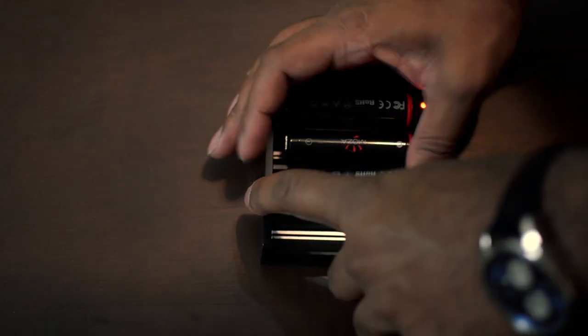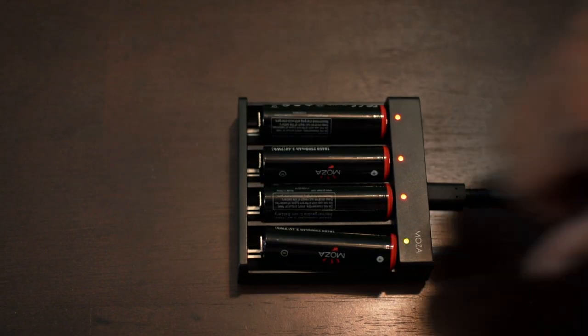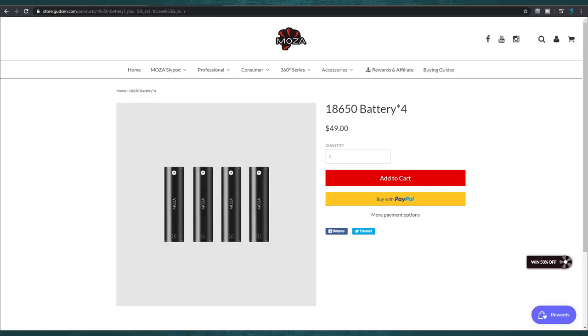Cause of the problem: Moza batteries. A lot of people were talking about these saying they just didn't work right. Particularly, people online were saying that when they put the batteries to charge, three of them were red and one would light up green, indicating that one was charged and the other three still had to charge. The problem came around when they all lit up green and you put it in the gimbal and the gimbal still wouldn't start. These are special batteries — not your normal AA batteries. The model is 18650, 3.6 volts. Goodson sells them online; the replacement for all four comes out to a hefty $40, but you can find them cheaper on Amazon — link below.